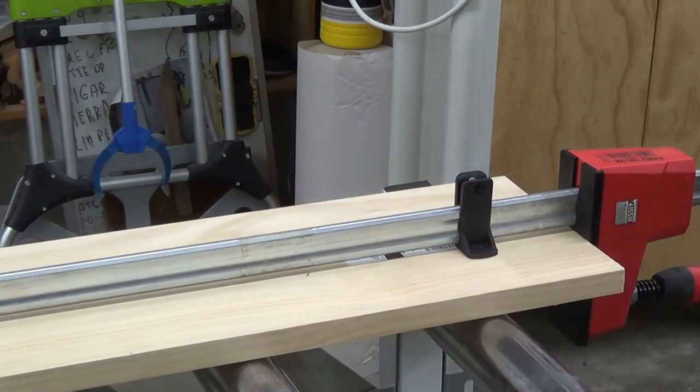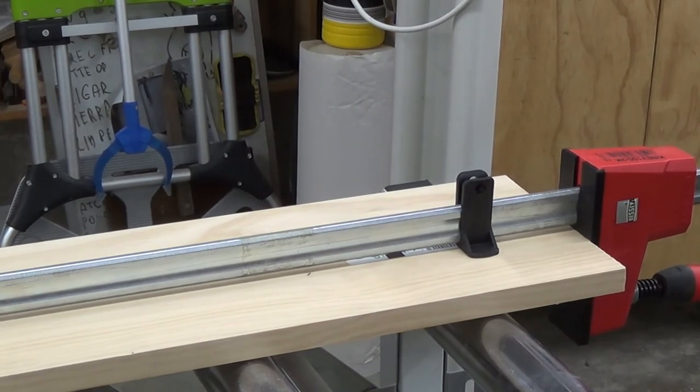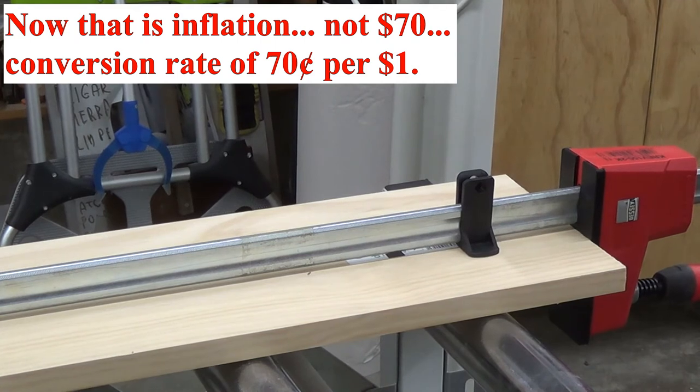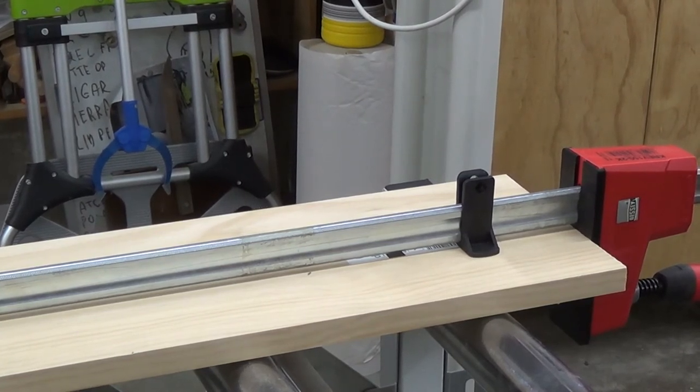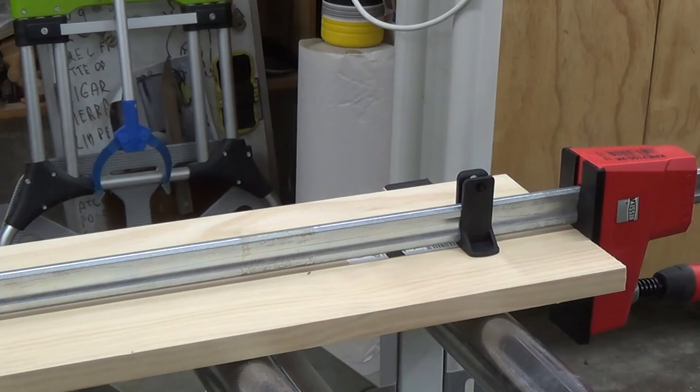Rather than going super big and super small, my recommendation is to buy the Vario Revo mid-size clamps so you can cater for both short and long work — and with these extenders, which are about 40 Australian dollars (maybe around 25 US dollars), you can extend your reach when needed. They might be made in America, so you guys might not have to pay import duty. Anyway, that's it — ooroo and keep safe.